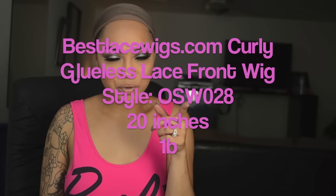Hey everybody, I have another wig from BestLaceWigs.com and they're actually having a sale right now, so I wanted to hurry up and get this wig on for you guys so you can see the type of quality that they have. Their packaging is always the best — literally the bomb. It comes with info on how each hair is made, quality control, and price, plus the style, color, and length. I have style OSW028 in a 1B, and it's 20 inches, so let's open it up.